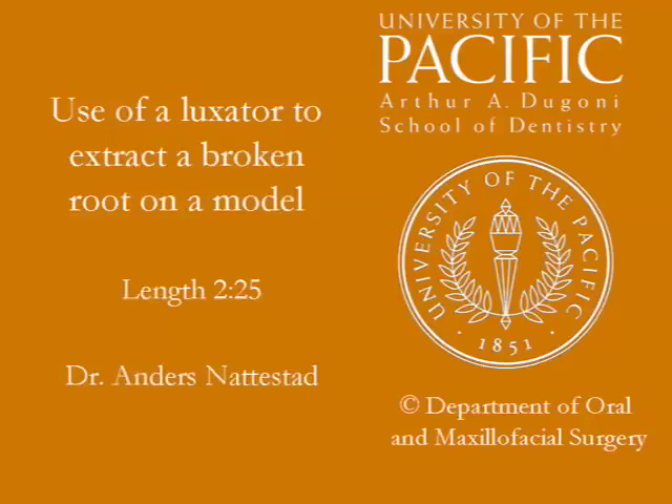This video shows how to use a luxator to extract a broken root. The video is produced and copyrighted by the Arthur A. Degoni School of Dentistry at the University of the Pacific in San Francisco. Please note that the color on the band of the instruments may vary.